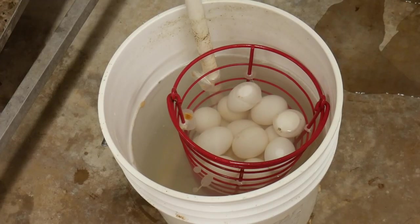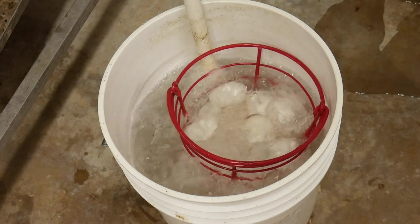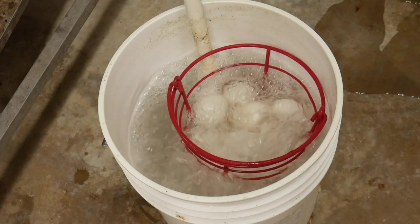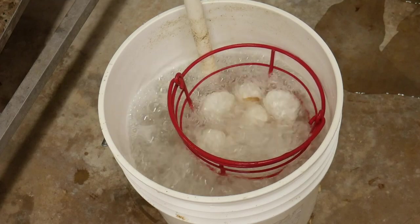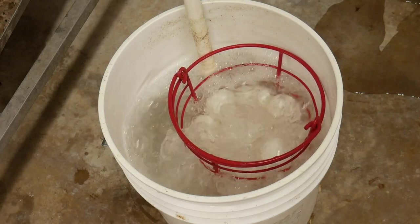One could also take a more innovative approach using an air compressor bubbler, placing the eggs in water or an egg washing solution and using air from the air compressor to make bubbles to clean the eggs. Afterwards, rinse the eggs off, let them dry, and put them up.